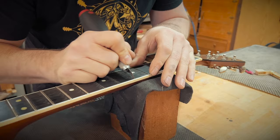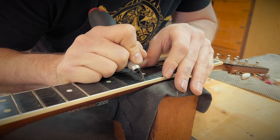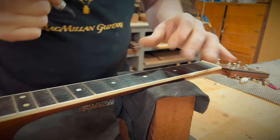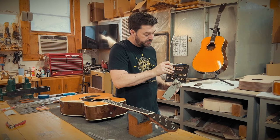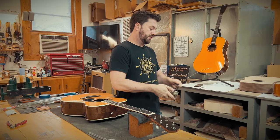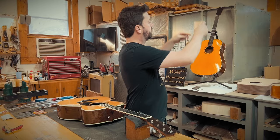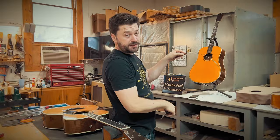To radius the fret wire, we're going to use the Stewart MacDonald fret radius tool. You just pop this in — the fretboard radius we're trying to match is a 16. Go ahead and just run this through, put that radius in there, and then grab your radius gauge and make sure you're matching it. I like to go just slightly over the radius — this is perfect, so we're ready to get going.